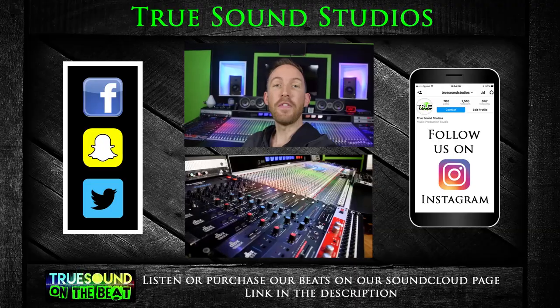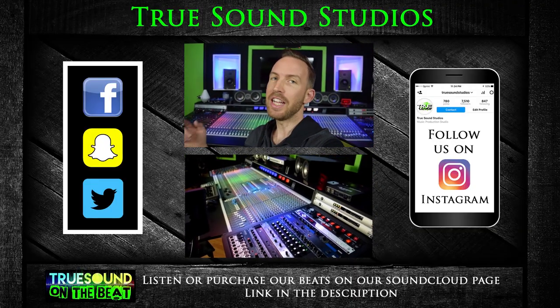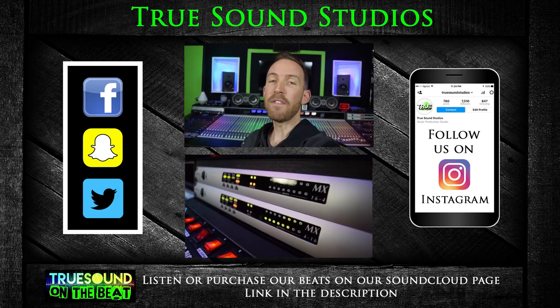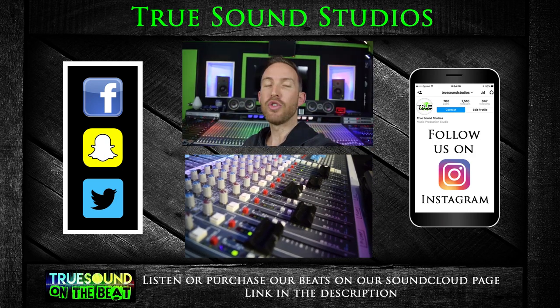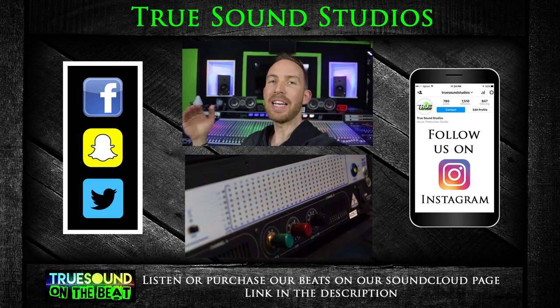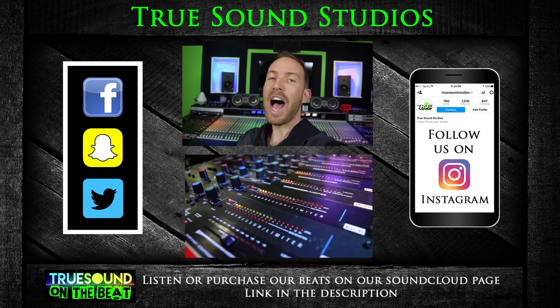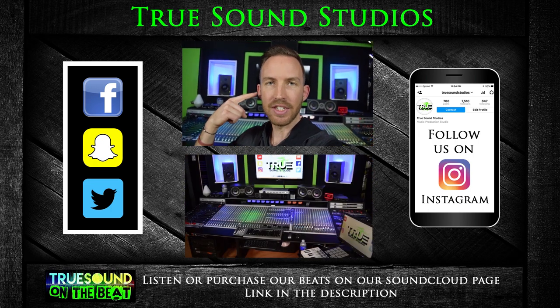If you guys have any questions, feel free to comment under this video and I'll be more than happy to answer. If you like this video, consider subscribing and hit that like button. Follow us on Instagram for daily posts. You can find the beats I make at the studio on our SoundCloud page. Truesound Studios also mixes and masters your tracks. Thanks for watching — I'm Wiesna, and Truesound Studios is in your ears.